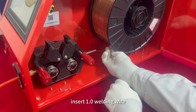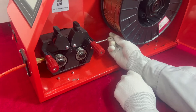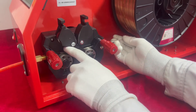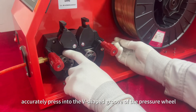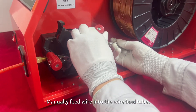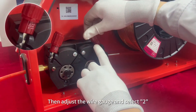Insert 1.0 welding wire. Manual wire feeding: accurately press the wire into the V-shaped groove of the pressure wheel.